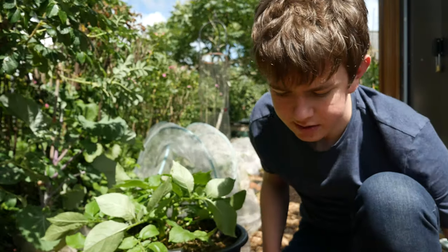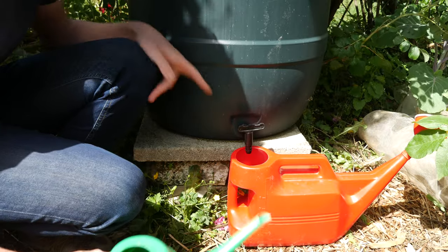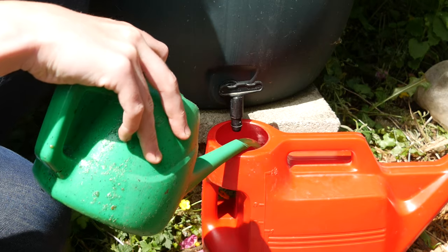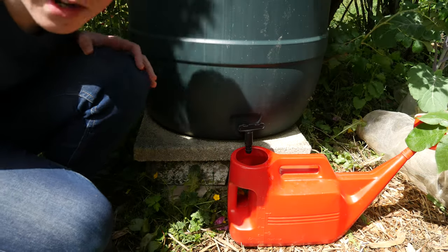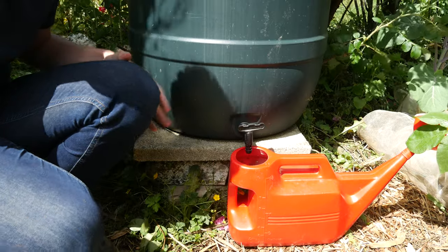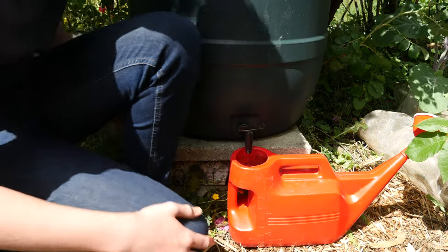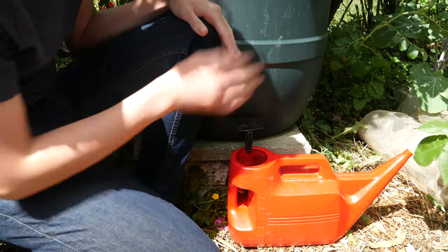I don't use the rose on the watering can when applying nettle feed so I can avoid blocking it up. It's very frothy stuff. I can't tell you how much this smells — unfortunately smell-o-vision hasn't been invented yet. I'm going to take the rose off and go feed my cucumbers, as they're starting to go into fruit, and so are my courgettes.